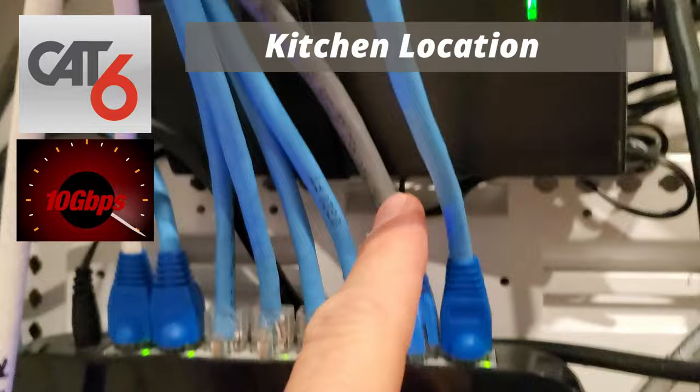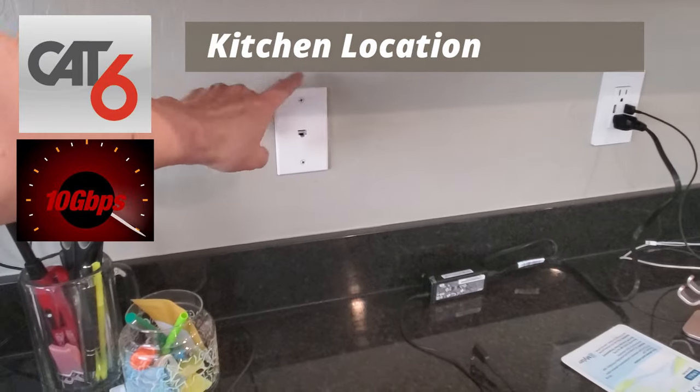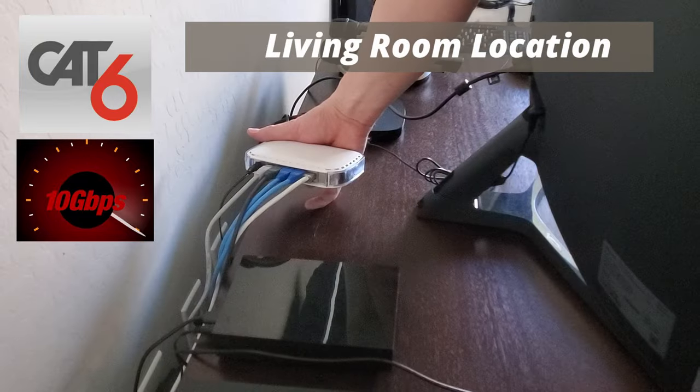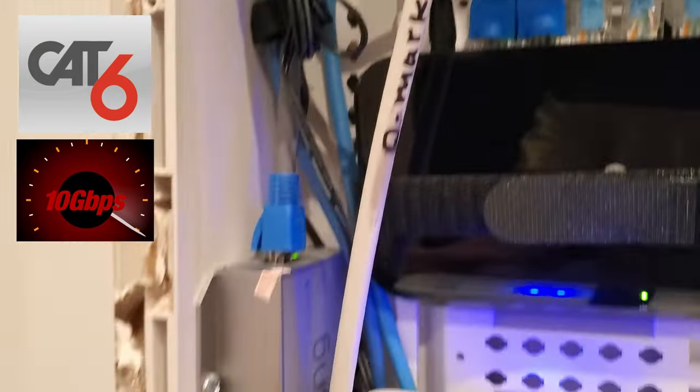This gray Cat6 wire goes to our kitchen — this wire came with the house. This blue Cat6 goes to a Ruckus ICX switch. This white Cat6 wire goes to our living room, which is plugged into a five-port switch, and the blue wire next to that one goes to our Ring and Leak doorbell.